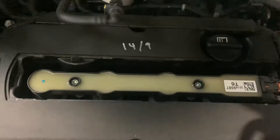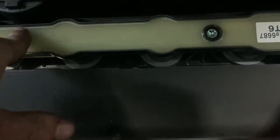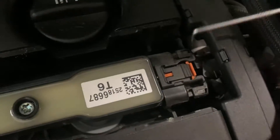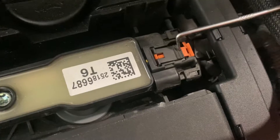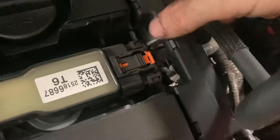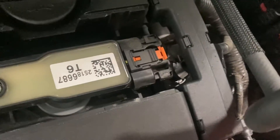We remove the cover by popping it off, then we're going to get our T40 Torx bit and remove this plug here. We're going to go ahead and remove this plug — just going to pull the orange tab across, push it down, and pull the plug across. You need two hands for this one, so bear with me.